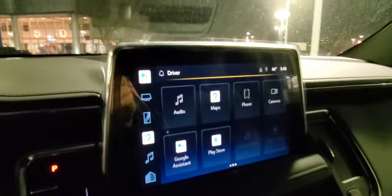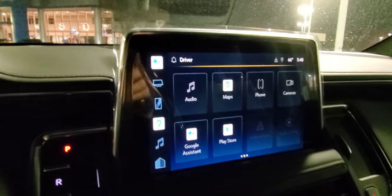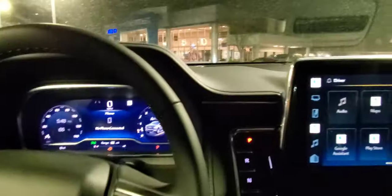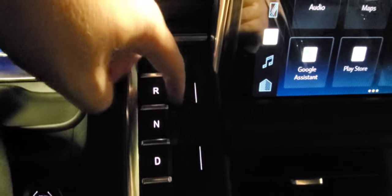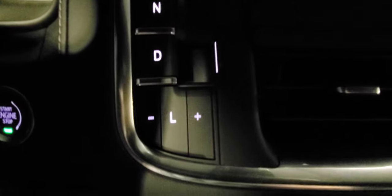Scrolling over to the large 10.2-inch display — that carries over from last year, but now you have two screens. This digital display has been very sought after. The transmission stayed the same: park is a button, reverse is a trigger, neutral is a button, drive is a trigger, and you have a low range mode.